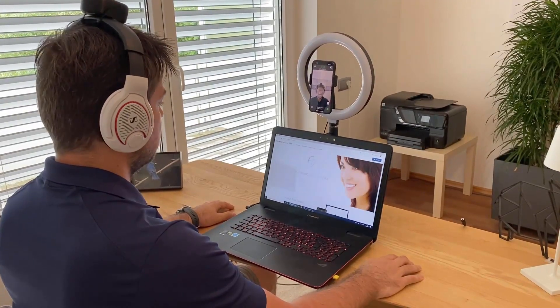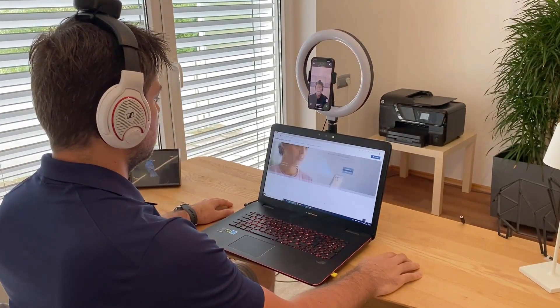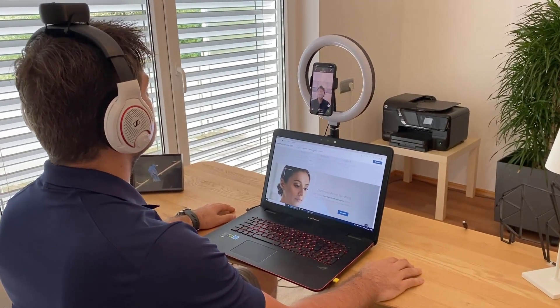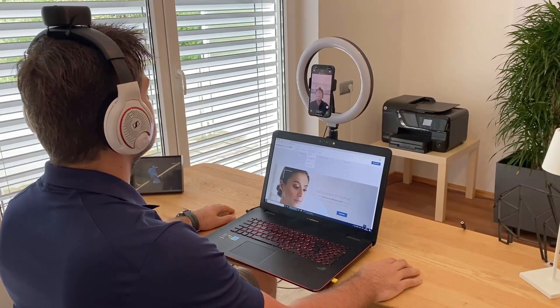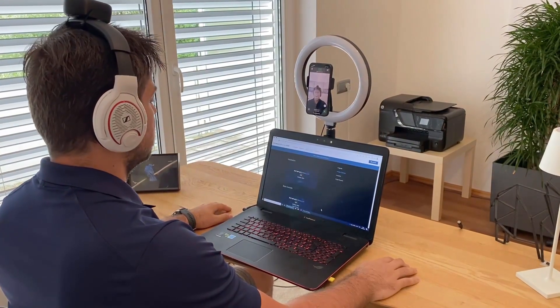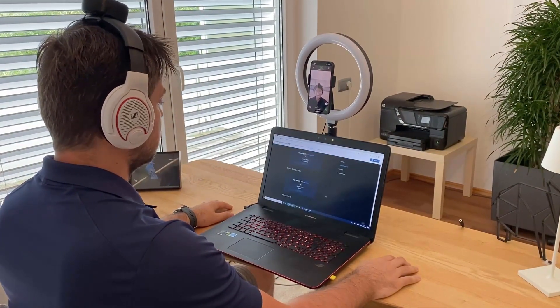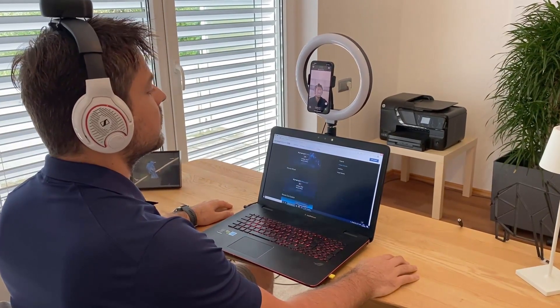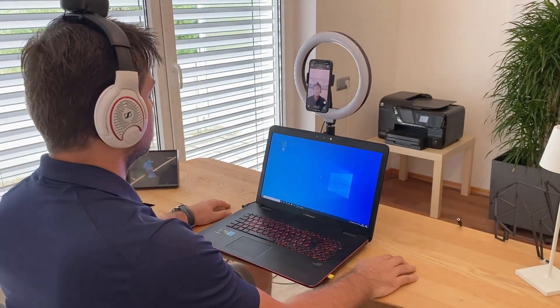I can move the mouse wheel with my eyebrows. For example, if I want to scroll down a page, I move my eyebrows down and it scrolls down. For scrolling upwards I raise my eyebrows — this is full mouse control without using my hands.